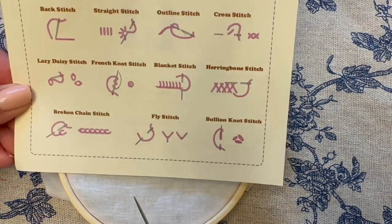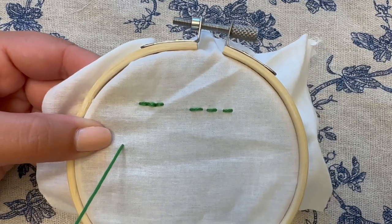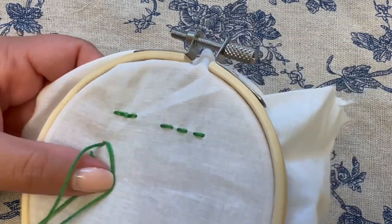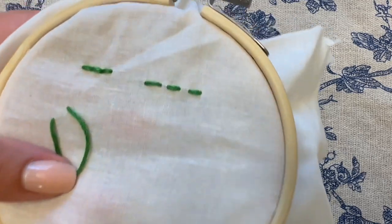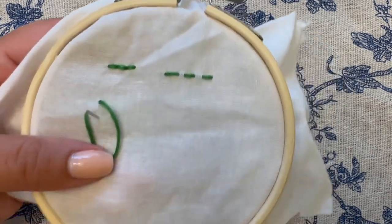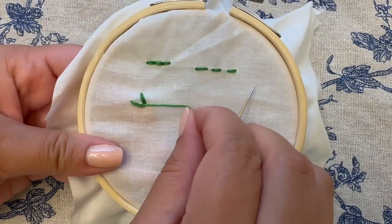Let's move forward with the blanket stitch. We'll start on the back of the embroidery hoop and pull the needle through. Instead of going just over to the right the length of the stitch, you're going to also move up — so ultimately you're going diagonally. When you're pulling the thread through, keep your finger there to hold a loop and don't pull the thread completely through. Now you'll come back through with the needle lower on the same line as the original stitch, and you'll see that the thread loops around where the needle is going to come out.